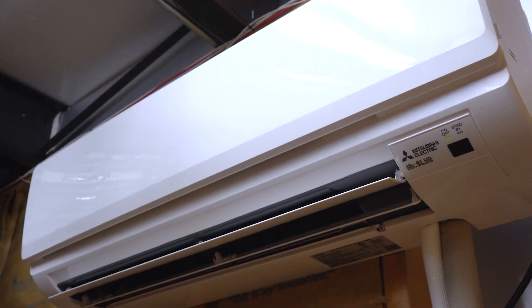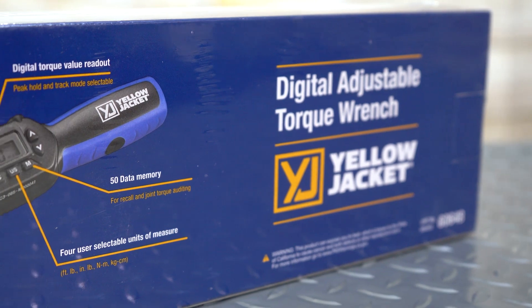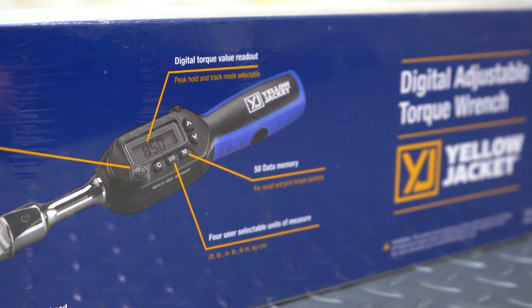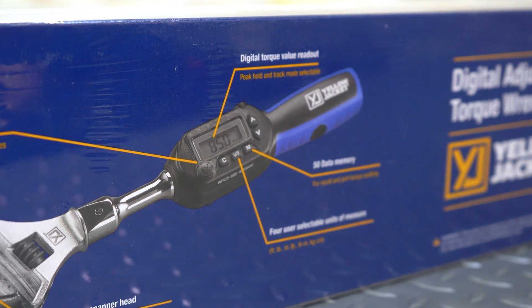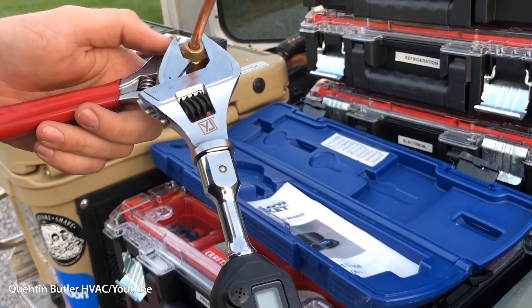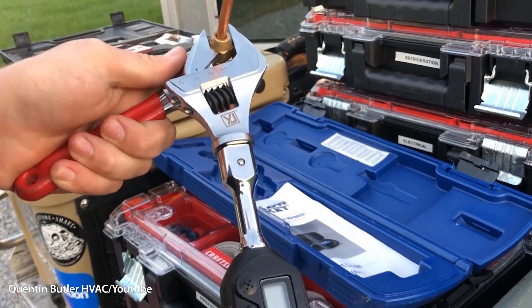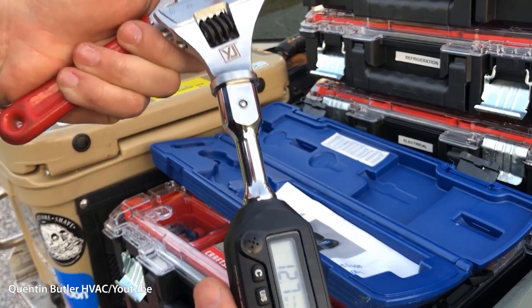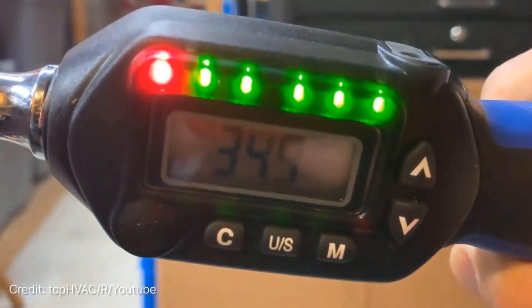If you install a lot of mini split systems, you might have already guessed what our next product is — it's the Yellow Jacket Digital Adjustable Torque Wrench. This wrench is perfect when you're installing a mini split and the lines need to be tightened to a specific value. For convenience, the torque wrench has nine common preset torque values, which display on the digital screen as the flare nut is being tightened. It features a buzzer and LED indicator to make it easy to verify when you've reached the desired value.